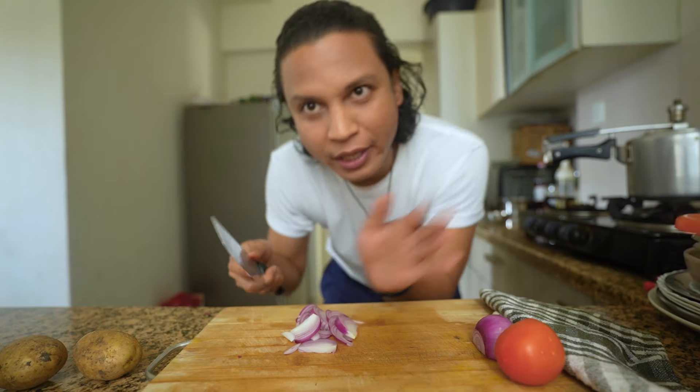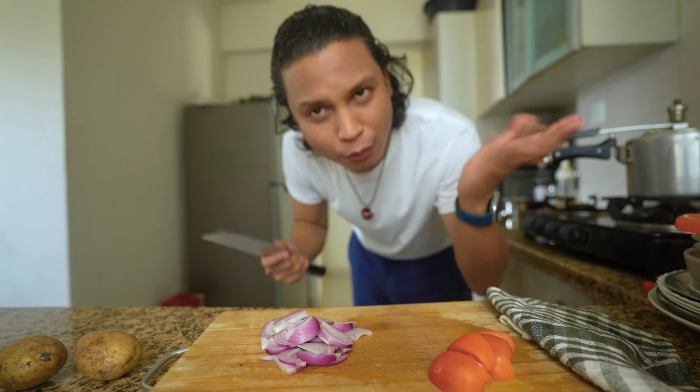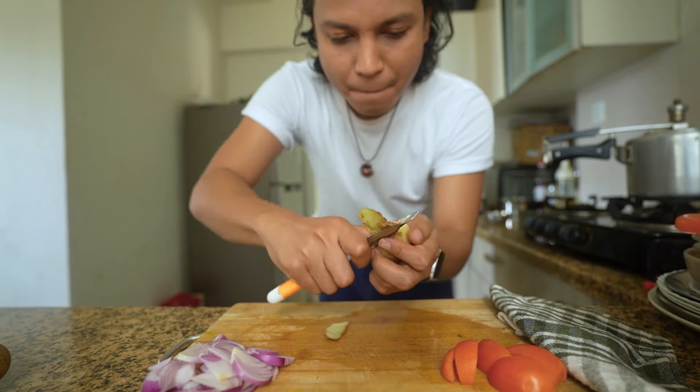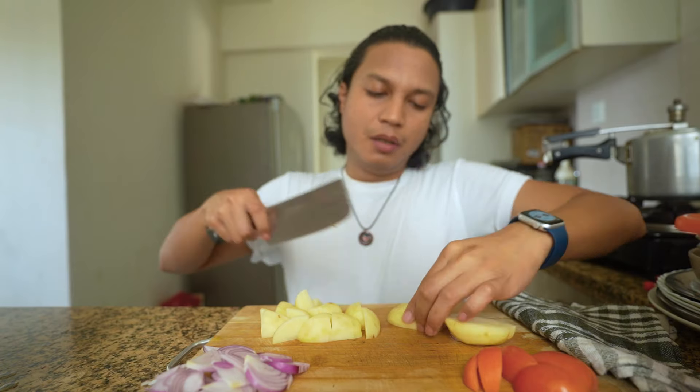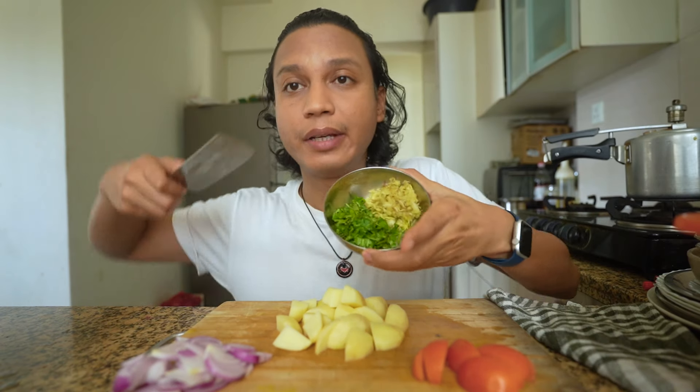It smells so good. Now these are our basics — the usual. It's a lot to deal with. I hope it's cooked — I just wanted the meat to soften. I'm going to cut these. Our vegetables are cut. I have the dhaniya, some ginger garlic is also ready. So we are ready to cook.